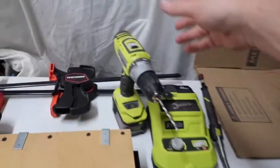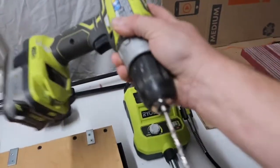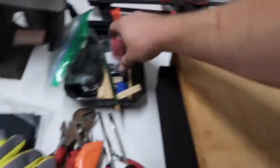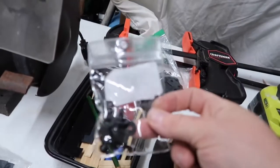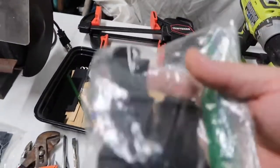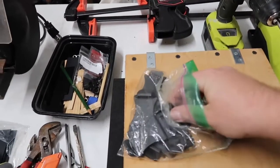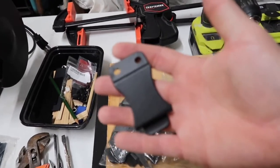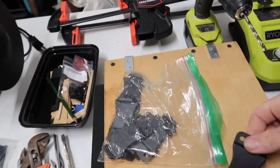You'll also need a drill or a drill press. I used to use the drill press, but lately I've just been using the regular hand drill with a drill bit to drill your holes for your hardware. You'll want to order clips — you can get these off Amazon or eBay. I got a pack of like 15 of them pretty cheap. They're just hard plastic clips.